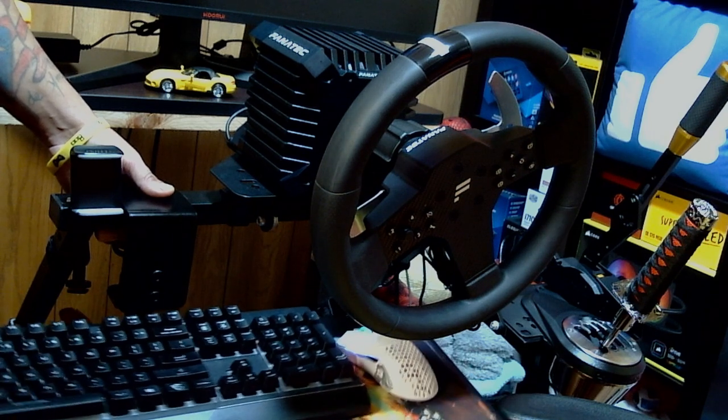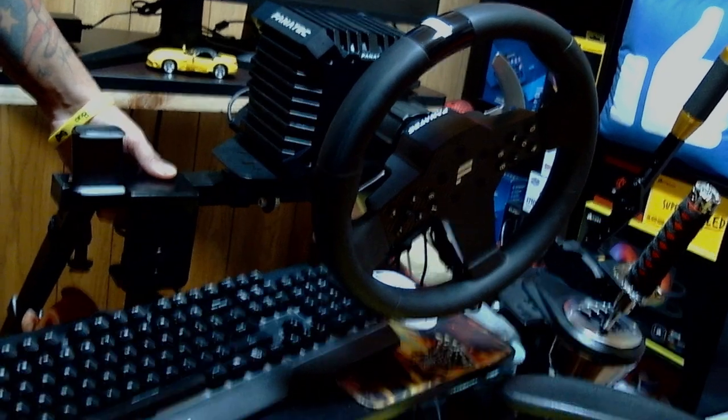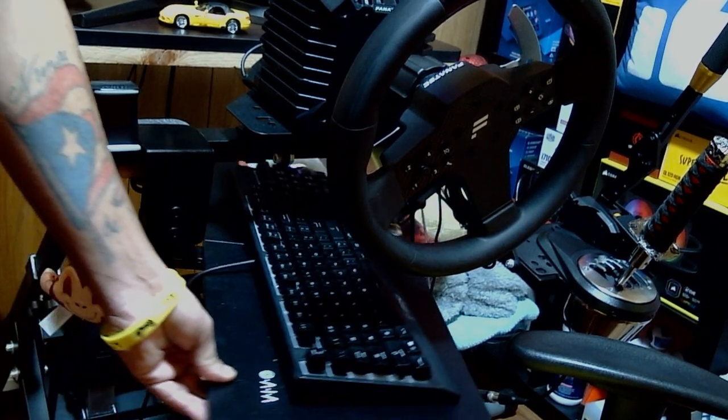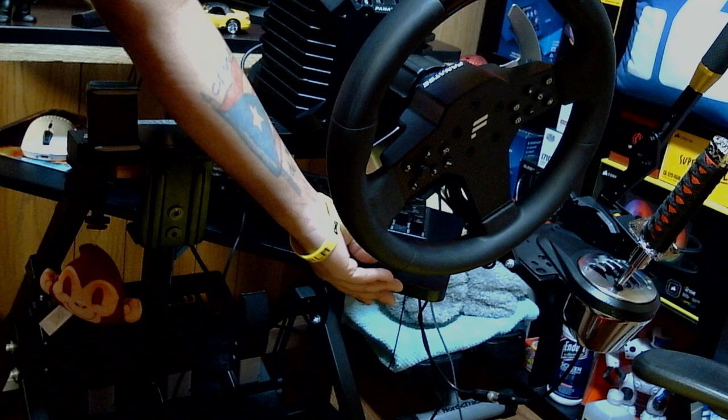I wanted to make this video because a lot of people have been asking me about the keyboard tray that I have for my sim stand setup — sim racing, Assetto Corsa, drifting, and so forth.